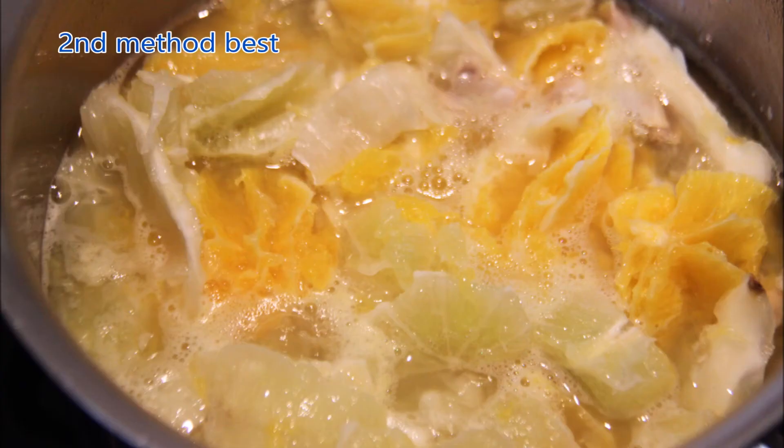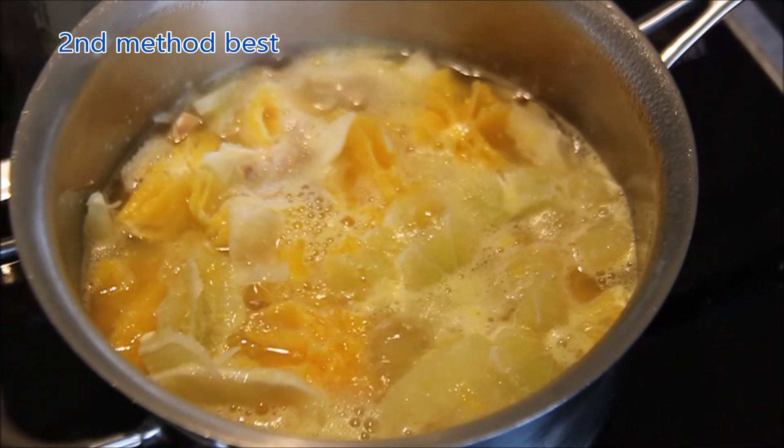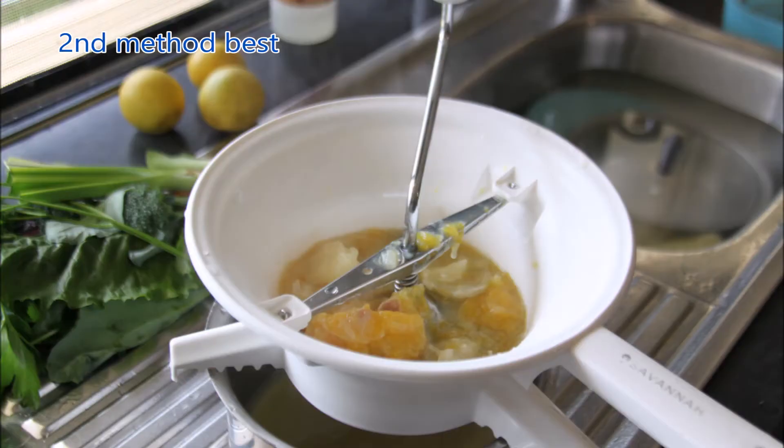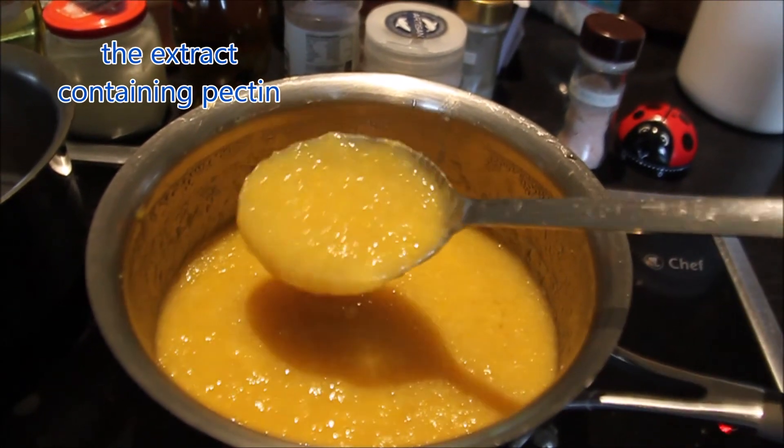With the second batch I made orange and lime marmalade and I put the pith separately in a pot with some water. Once boiled, I sieved the juice and pectin using a mouli, which worked very well, resulting in a lot of mixture which I added to the jam pot as I was cooking.